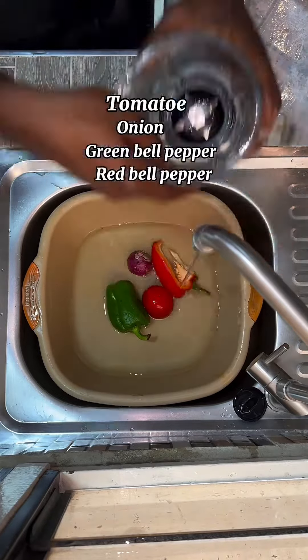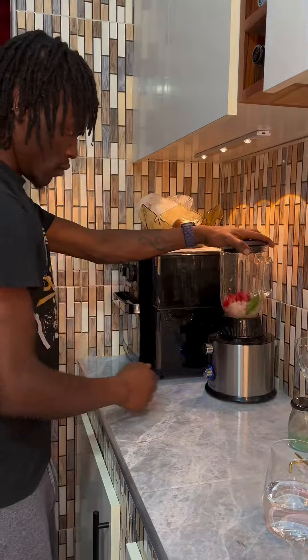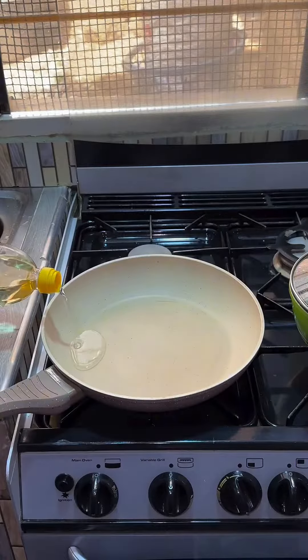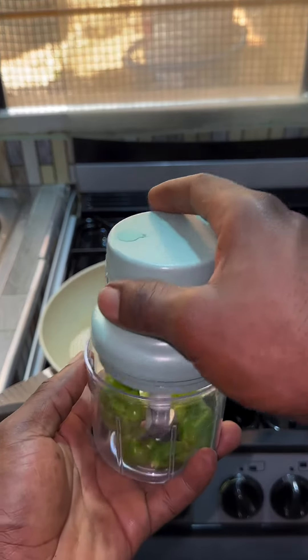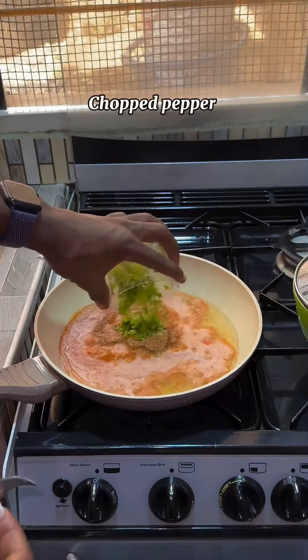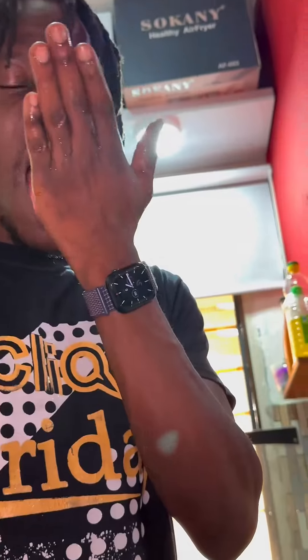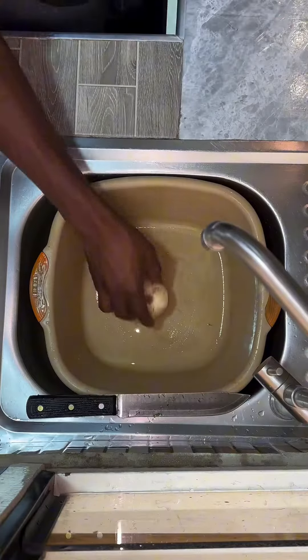For the grilling sauce, I'm going to blend tomato, onion, green and red bell pepper, and use a grinder for the fresh green pepper because it gives a specific aroma that I love. In a hot pan, I poured in vegetable oil, added my blended vegetables, Sankofa ginger garlic powder, and Sankofa fish spice. I then added pepper and salt to taste, allowed it to cook for a few minutes, and it's ready.